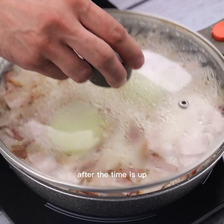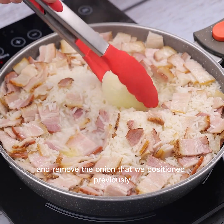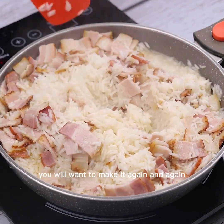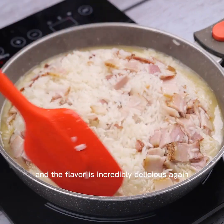After the time is up, I'm going to open the lid and remove the onion that we positioned previously. I will mix it again. After you make it, you will want to make it again and again, because it is simple to make and the flavor is incredibly delicious.